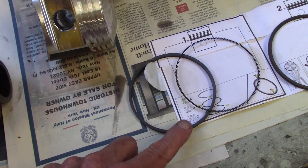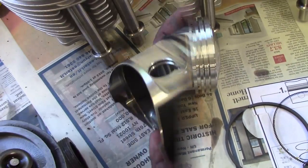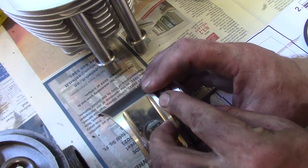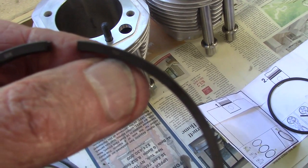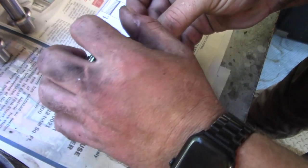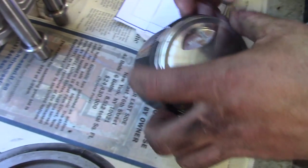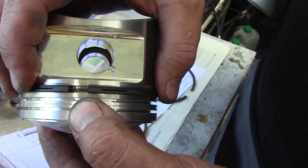The oil control ring has two pieces: a wire spring and the ring surface that fits over it. You expand the wire spring and slide it over the piston, then carefully expand the ring and slide it down. The spring has a little guide wire inside, positioned in the lowest groove. The rings have a 'top' marking — that face should point upward. The spring gap ends should be 180 degrees away from the gap in the ring.